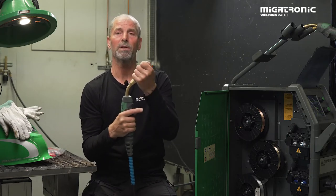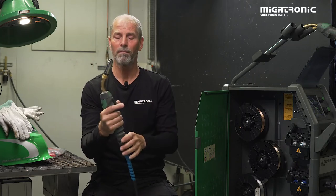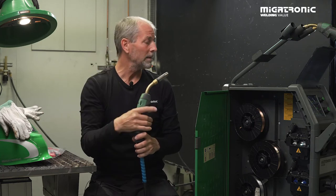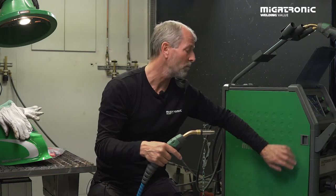It's okay if the contact tip is five millimeters into the gas cup. Now the setup is okay. We have pure argon on our gas, so we are ready to start making some samples for MIG brazing.